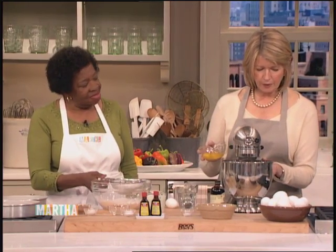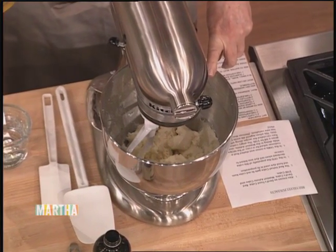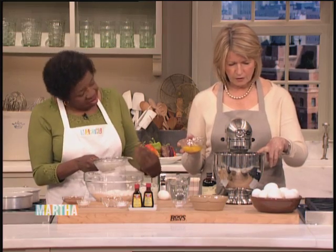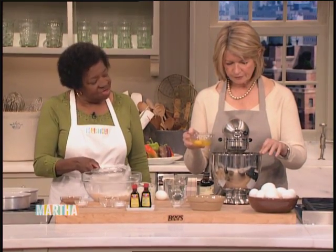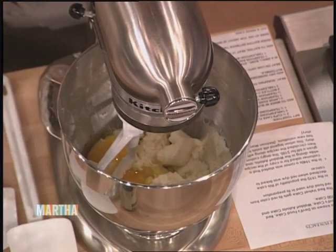We're mixing up the three large eggs, one teaspoon of vanilla. How much butter is in here? It's a stick and a half. You can use margarine, nut butter. And how much sugar? Two cups of sugar. Now I'm going to add the two eggs plus another one.